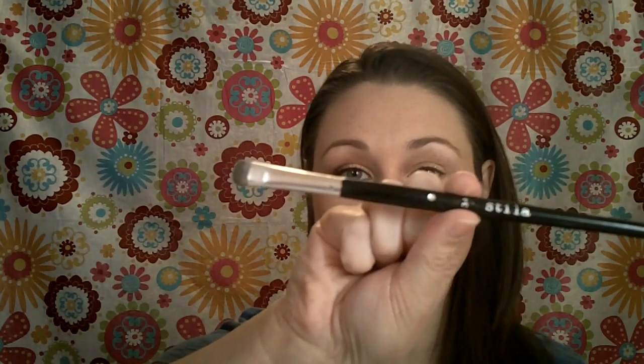I'm going to use this brush, which is a Stila 34 brush — it's just a shader brush. I'm going to go into that yellow color, just get that on there, tap it off, and place that all over the lid.